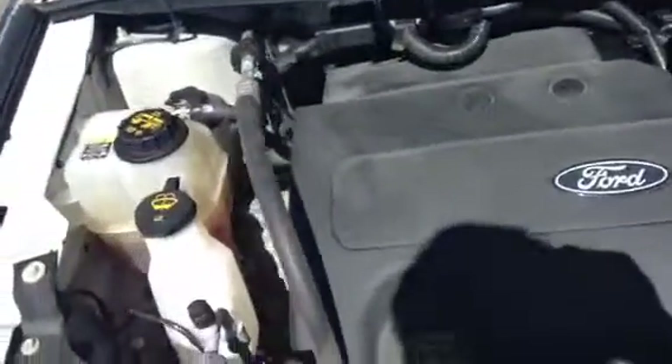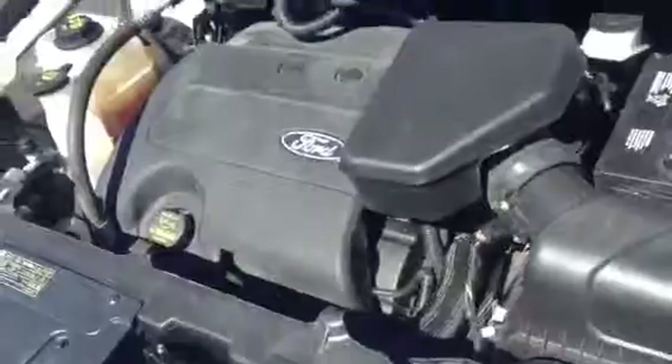Starting under the hood here, it's going to be a V6 engine, 3.5 liter. Obviously a lot of power in these things, still very fuel efficient though. Everything is very accessible here — your battery, your fuse box right there as well. All the major fluids are labeled, and it's just a very easy to drive car, especially with the all wheel drive in the winter.